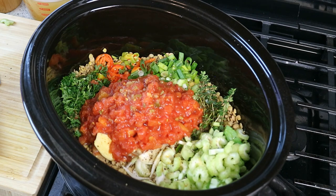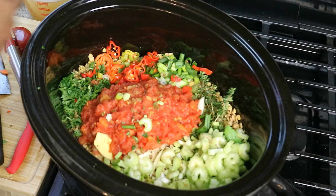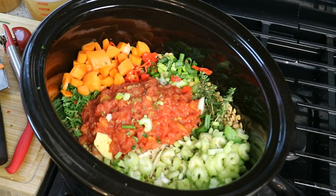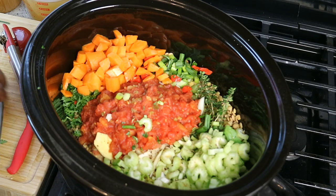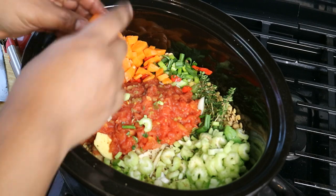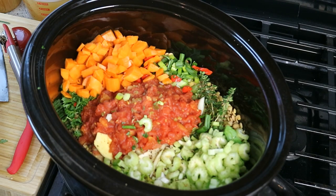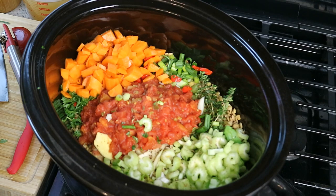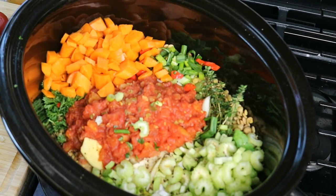For a bit more body, we've got some carrots — a large carrot diced up into different size pieces. Some small pieces will melt and thicken everything up, and some bigger pieces will hold their shape after cooking so you'll know there are carrots in there too.